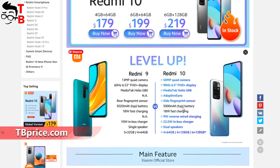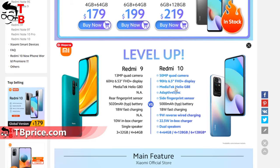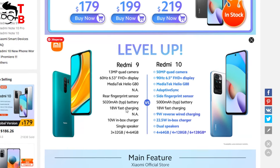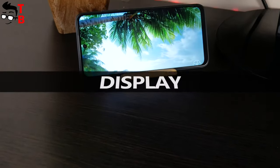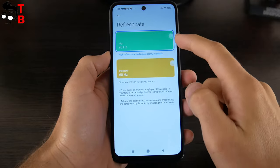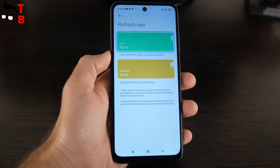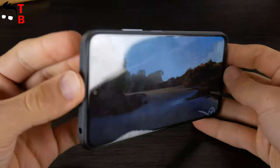By the way, the previous smartphone — Redmi 9 — was released about one year ago, but the differences with Redmi 10 in design and specifications are significant. Mobile devices are developing very fast. The display is one of the main features of the new Redmi 10: it has a diagonal of 6.5 inches, Full HD Plus resolution, and a 90Hz refresh rate. You can choose the high refresh rate in display settings, but the smartphone uses Adaptive Sync technology, so it automatically changes refresh rate depending on usage.